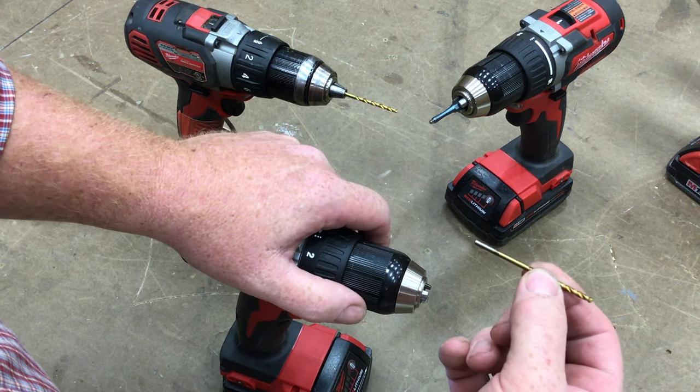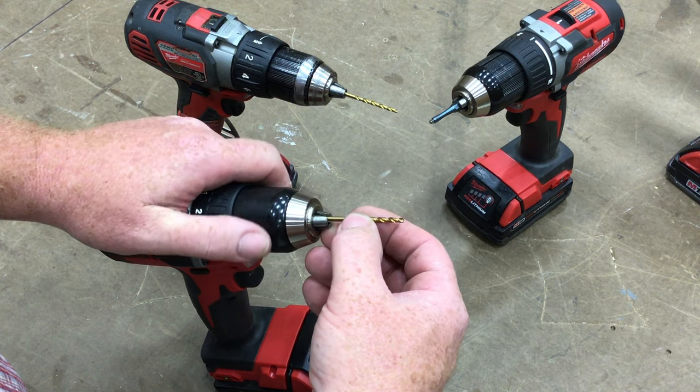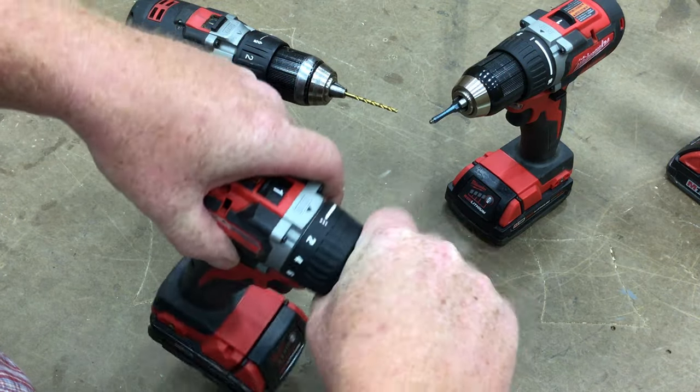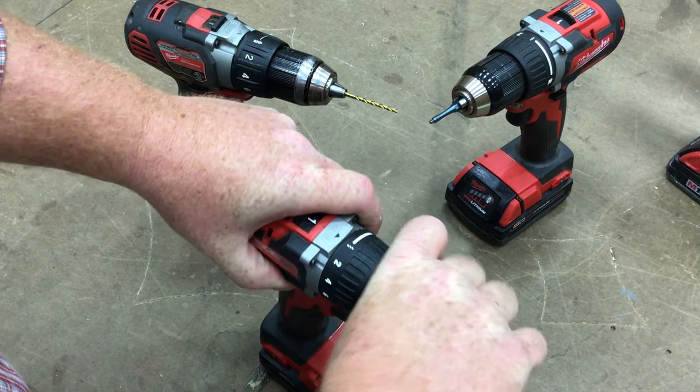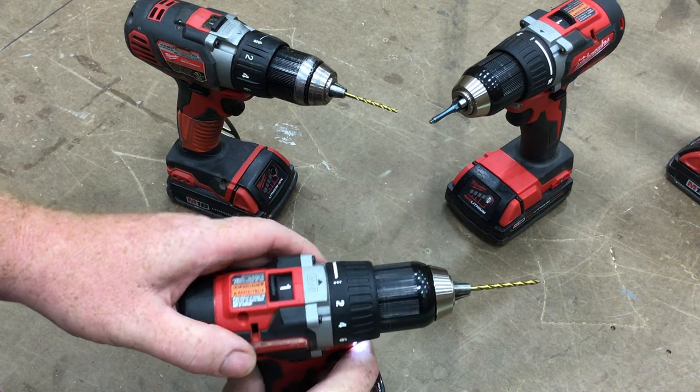Find your drill bit, which should be at your workstation. Put it in the chuck, tighten the black collar down — it'll kind of stop — then grab it and give it a good twist. You can hear it click to lock in there, and now it's in good and tight.